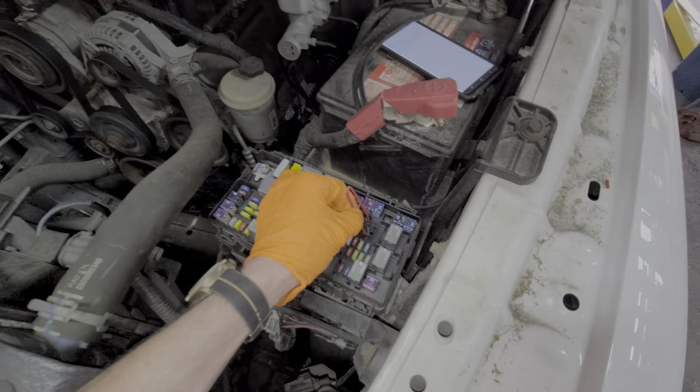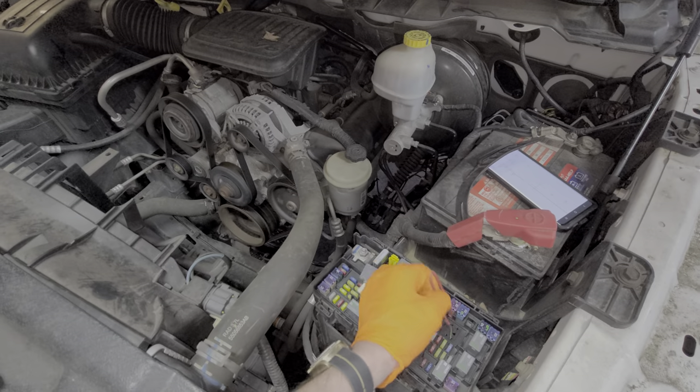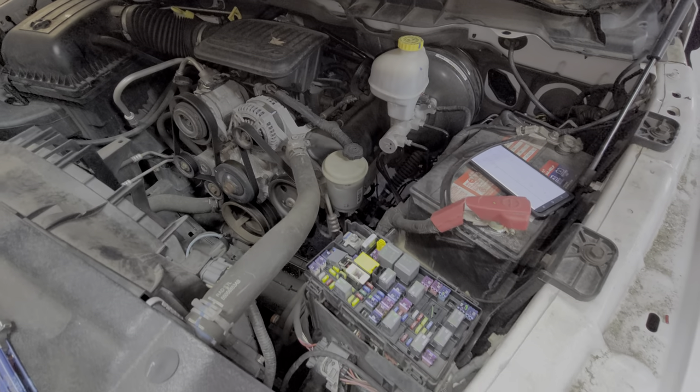I hope this information was helpful, or at the very least a good starting point. Please let me know down below if you have any questions or any advice about troubleshooting the starter on your Dodge Ram.